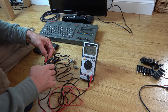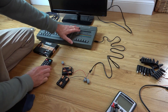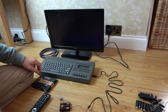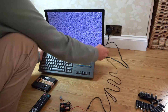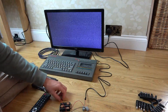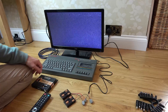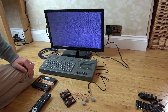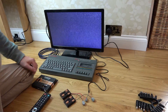Reading 10.1 volts, center pin negative — let's plug it in. We get a red light, but nothing's happening on screen, even though it's tuned in. There mustn't be enough amps to power it, so let's double up on the batteries in parallel and see whether that will work.